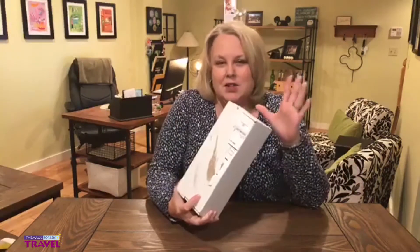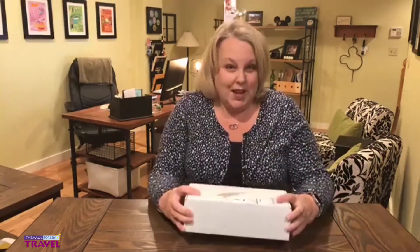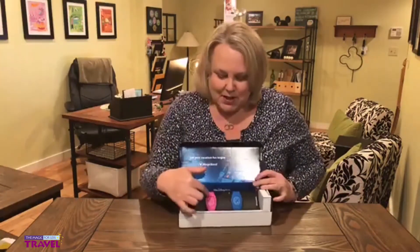They recently changed the Magic Band boxing, so now they're going to come in a box that looks a lot like this. It's a little smaller, more eco-friendly, and they're trying to reduce some of that waste. Once it comes, you can go ahead and open it and you will see your Magic Bands in here.